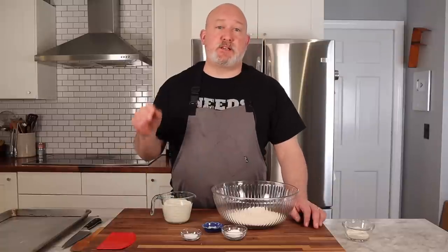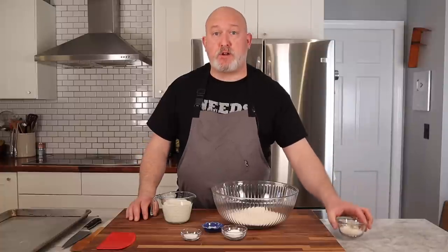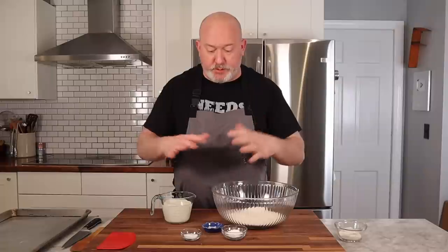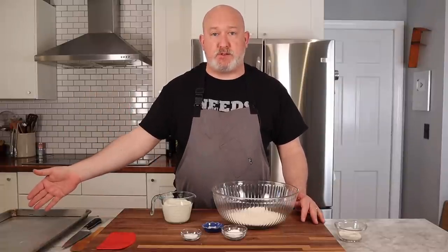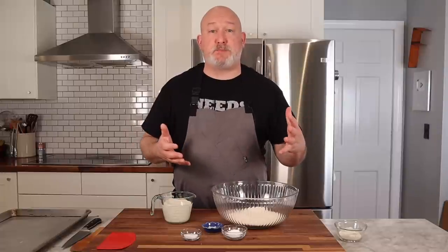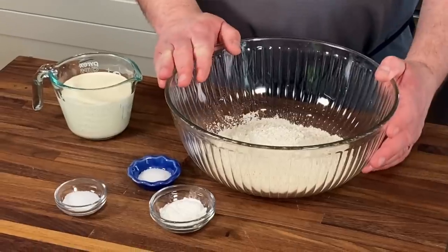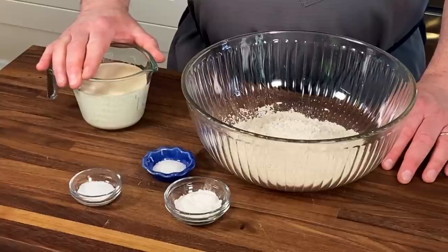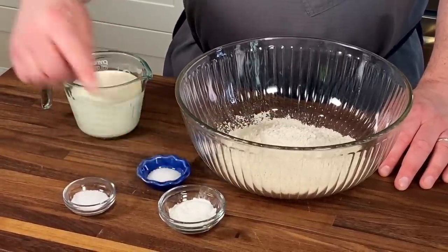These biscuits are super easy and come together really quick, so have everything right in front of you. I have some bench flour, I've preheated my oven, I have all the ingredients and tools, and a baking sheet ready to go. I like to get these together and in the oven as fast as possible to get the maximum amount of leavening from the baking powder. For the biscuits, you'll need all-purpose flour, heavy cream, salt, sugar, and baking powder.